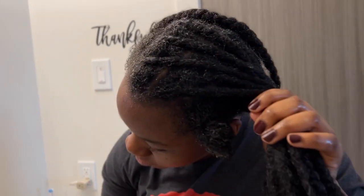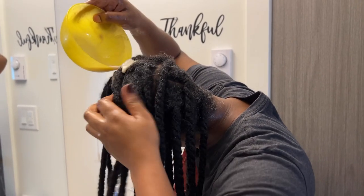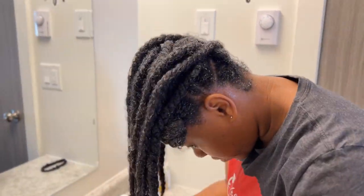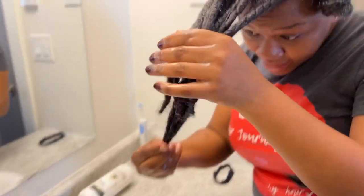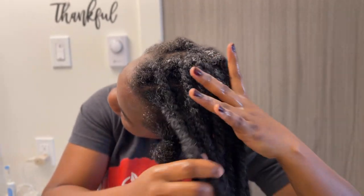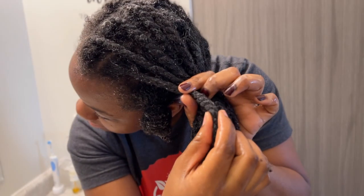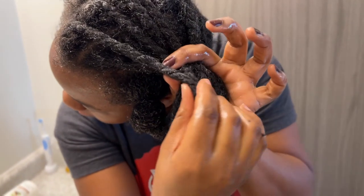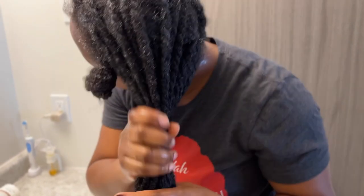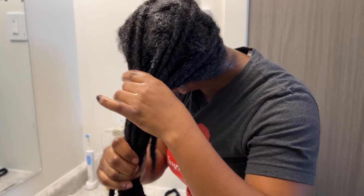I'm just going to put it over everything. If you're wondering if my hair actually does get saturated with the twists in, I'm going to squeeze it and then you'll see that it actually is saturated. So yeah, that is the application of the ripe banana and oat milk treatment.